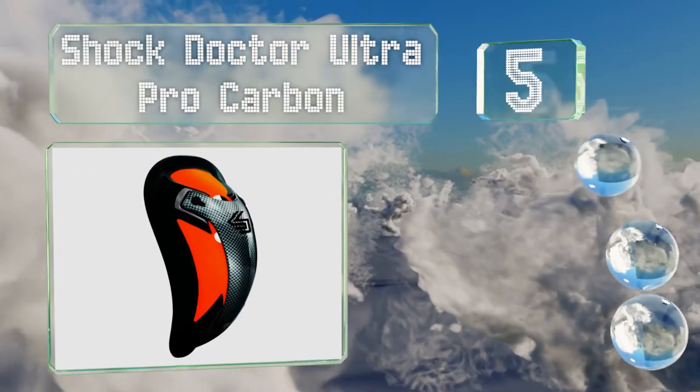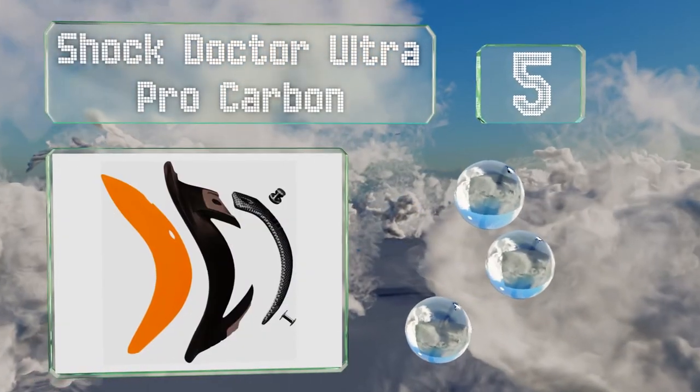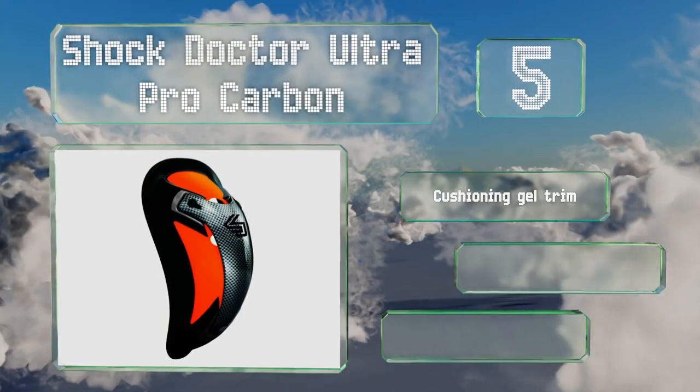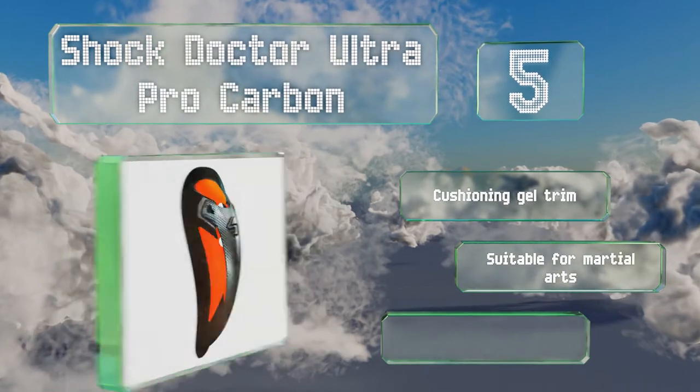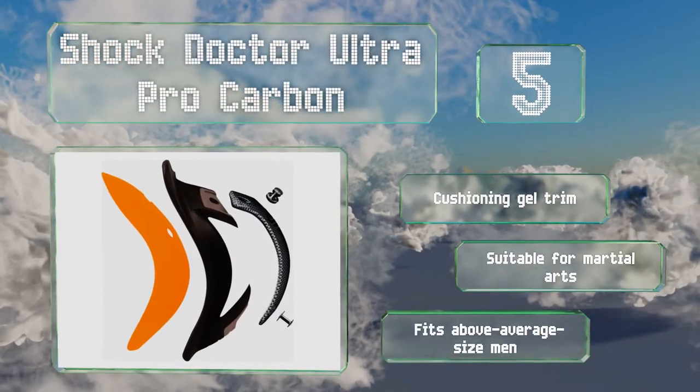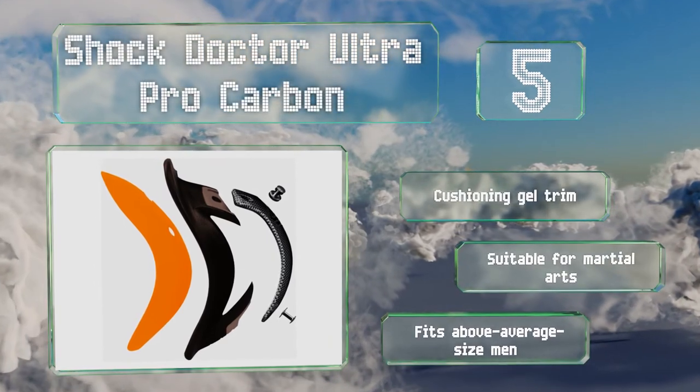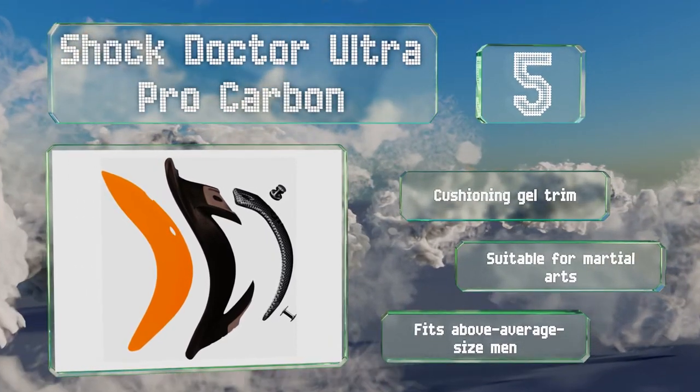Halfway up our list at number five, the Shock Doctor Ultra Pro Carbon has a cool aggressive look that may give you more confidence on the field or in the ring. Its multi-piece impact shield can stand up to the hardest hits without cracking or compromising safety. It comes with a cushioning gel trim, is suitable for martial arts, and fits above average size men.